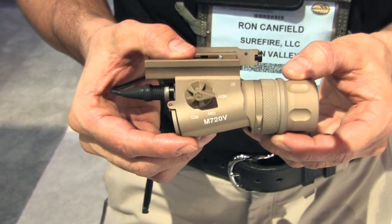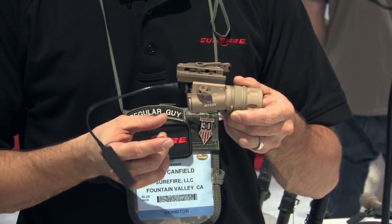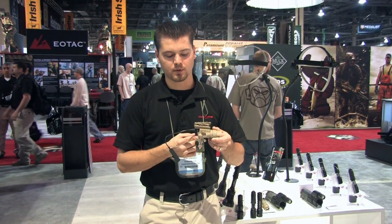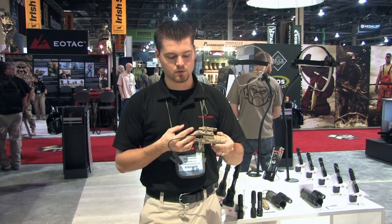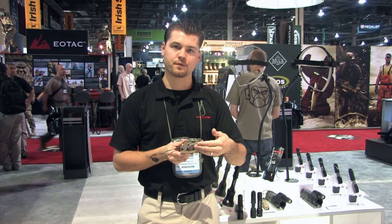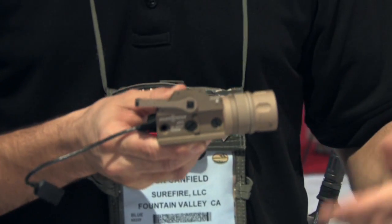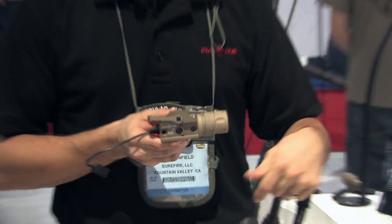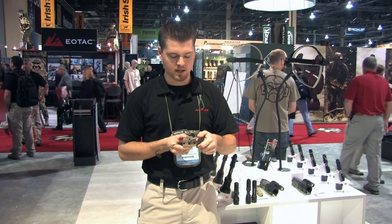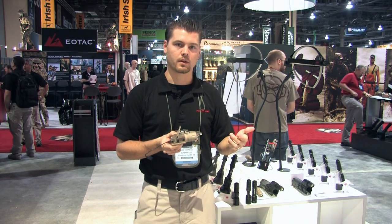It looks similar to our X-Series platform; however, it's been articulated so that the battery pack will clear the rail if you want to change it midfield — no more removing weapon lights from your rail to change the battery. Simple to do, simple to use. The Vampire and the RAID series all feature Surefire's new M93 mount. It's a free-floating titanium cam that will help you self-adjust to an out-of-spec rail and keep you from leveraging on a throw mount. Simply put it on, click — you're good to go. Take it off, push the button — you're good to go with the weapon light off.